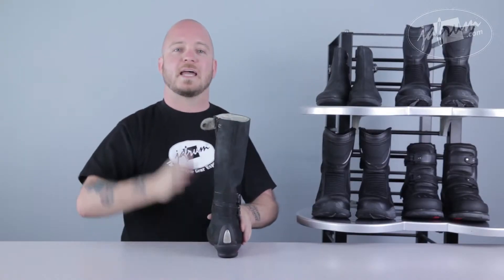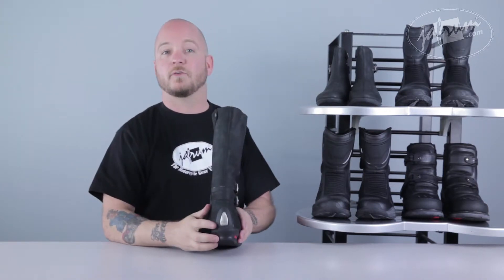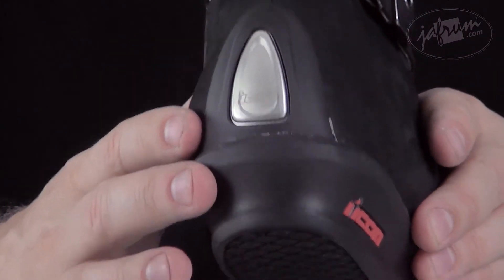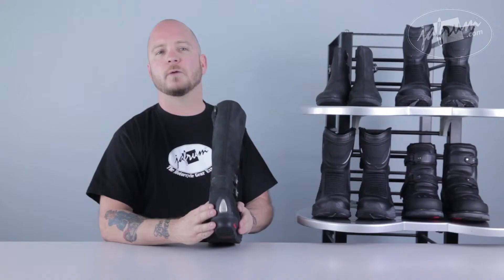On the back of the boot there's a metallic polyurethane slider. If for some reason you decide to get off your bike while it's still moving, this insert helps protect your heel from shock. This material slides easily on pavement as well, which not only helps keep the boot intact, it also helps to reduce tumbling.